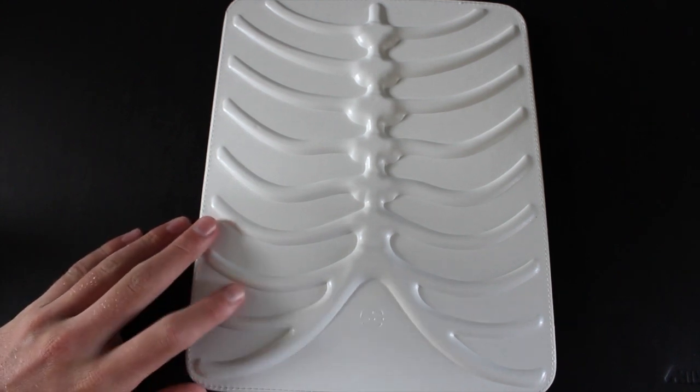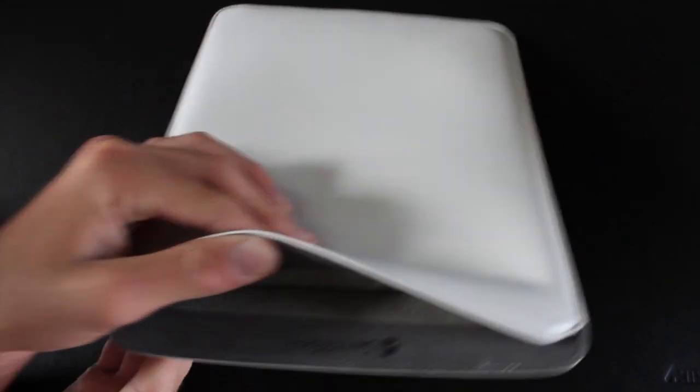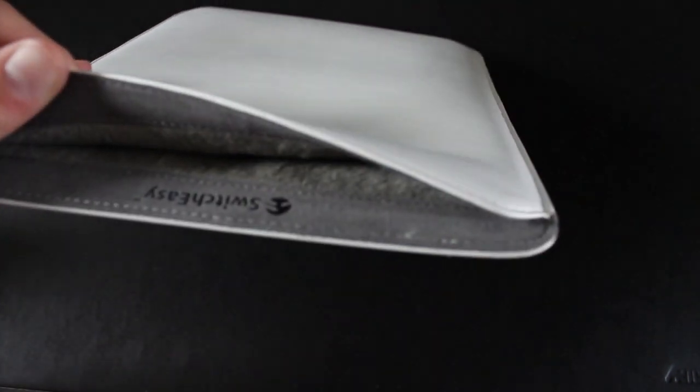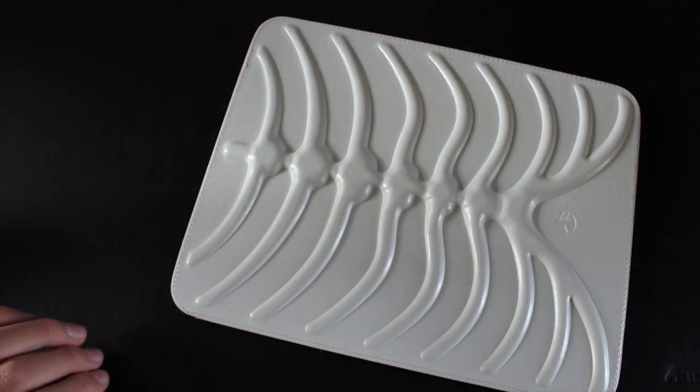I'm going to go ahead and show you what it looks like with the iPad in it. All it is, you guys, is really just a sleeve and you put your iPad in there. On the inside it has really nice soft anti-scratch material — I forget what it's called but it's really nice. It's definitely not going to scratch your device at all. So this is all it is — just a case with really good protection on the outside.